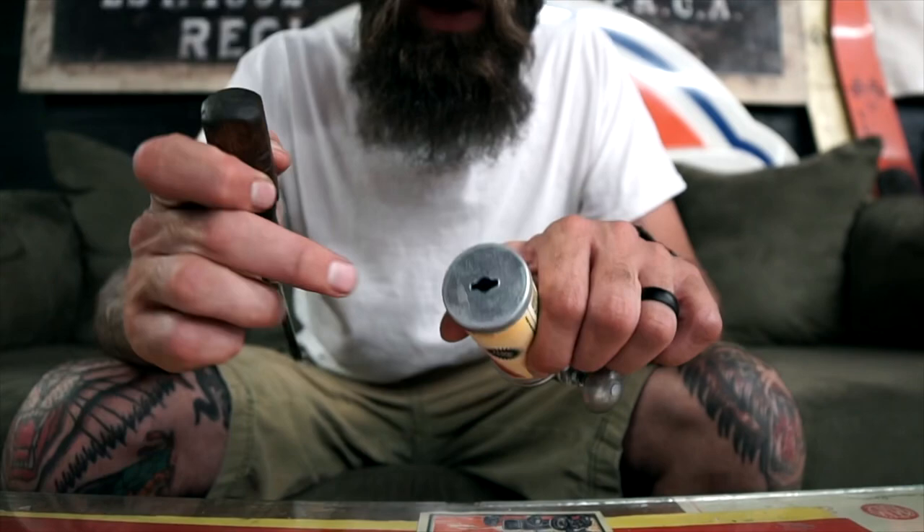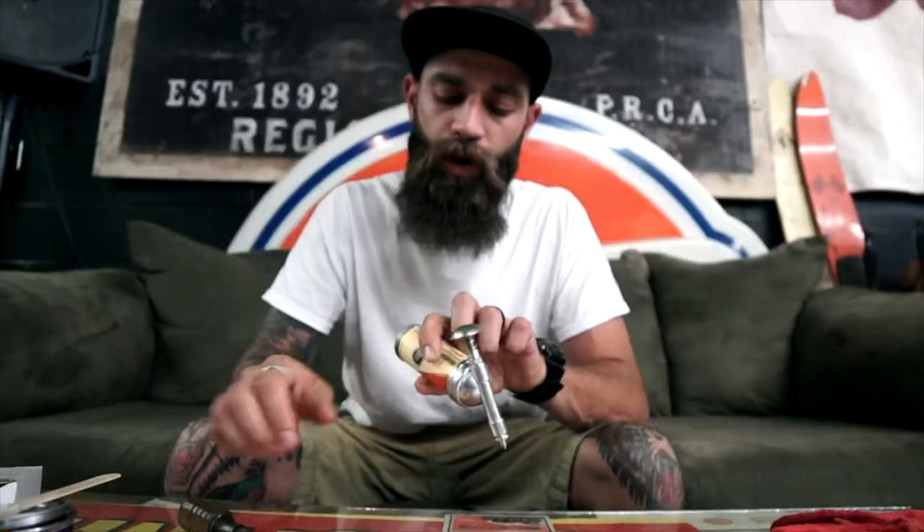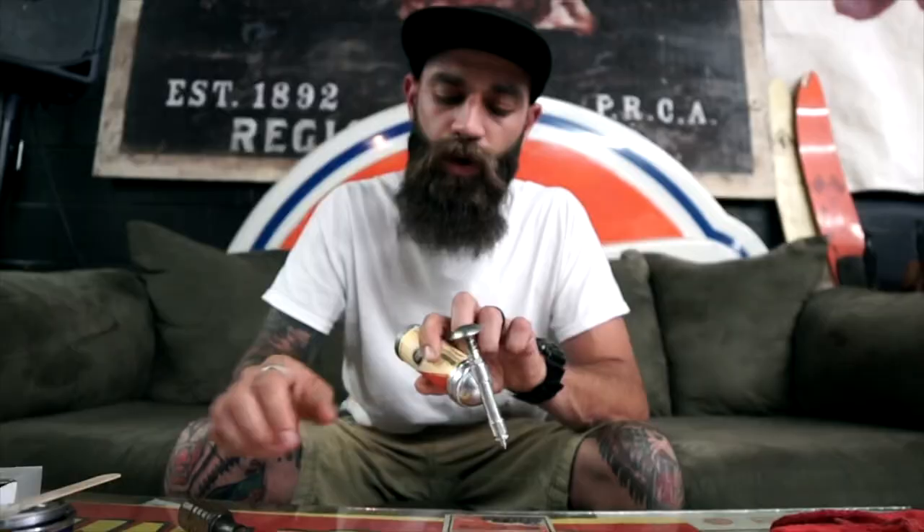The next thing you want to do is take your screwdriver and insert it into the hole at the bottom of the grease gun. Push that backing plate all the way up until it's flush with the pomade and you've got it pushed all the way to the top. Once you feel you've got it all the way up there, pump this thing a little bit to try to get the vacuum going.